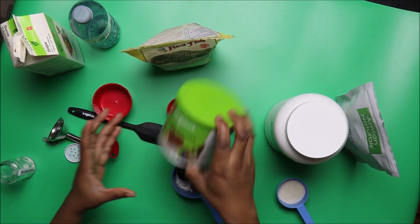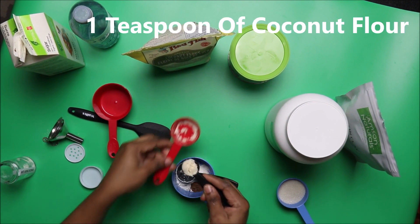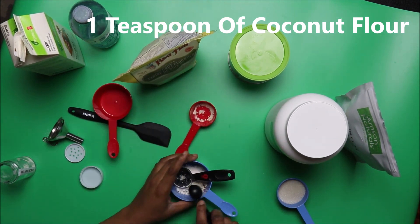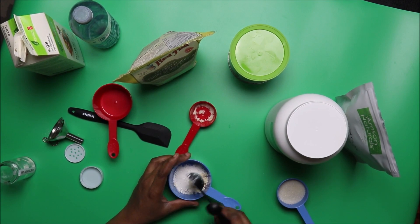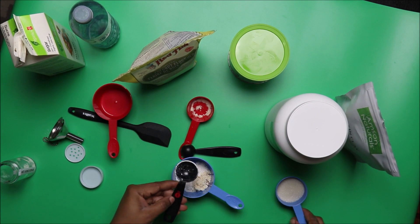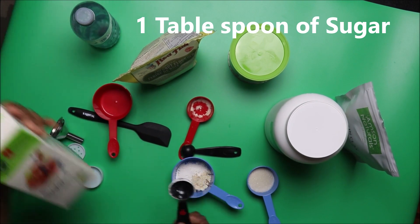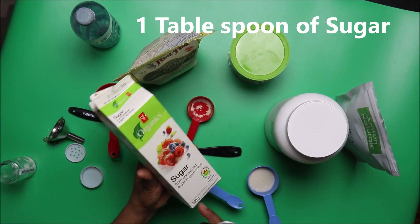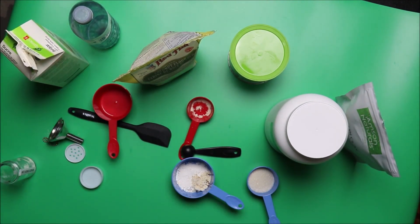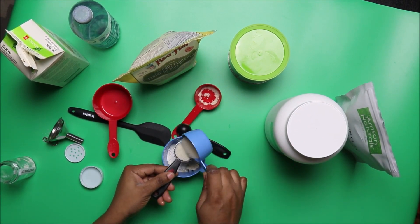Then we need one teaspoon of organic coconut flour. Then we need one teaspoon of granulated sugar — anything of this type will do.